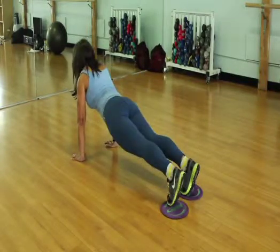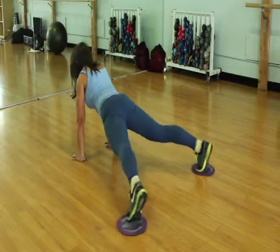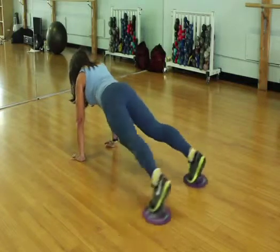Remember to keep the alignment of the back and the neck. Now, for the second part, you're going to open and close the legs without dropping the hips, feeling the adductors and the abductors.